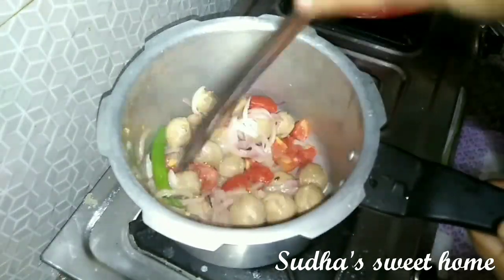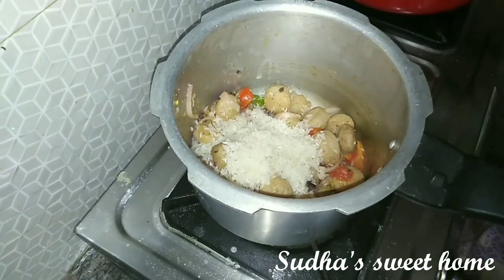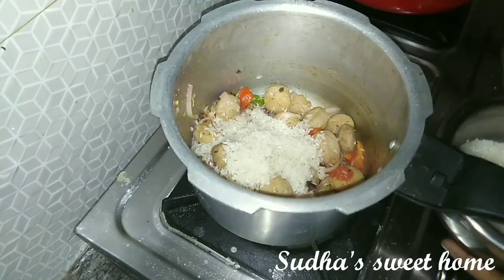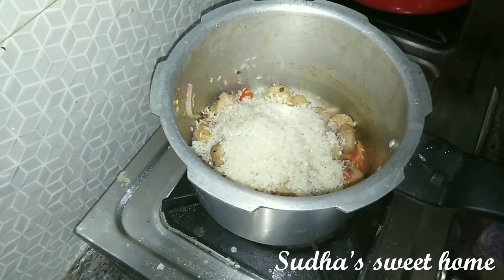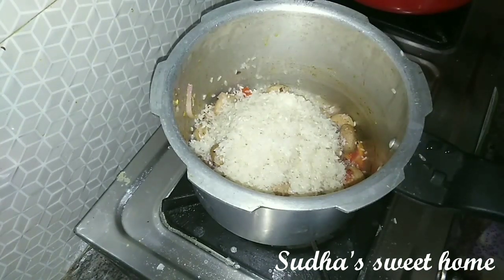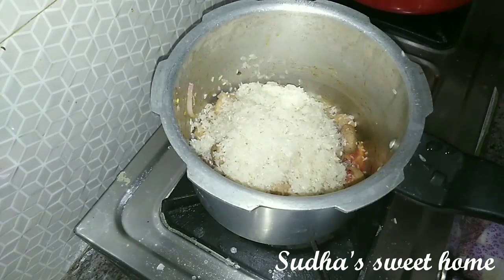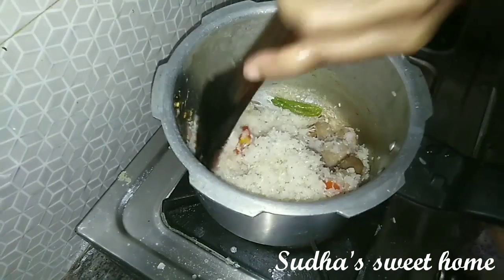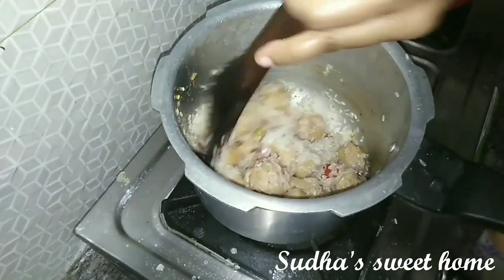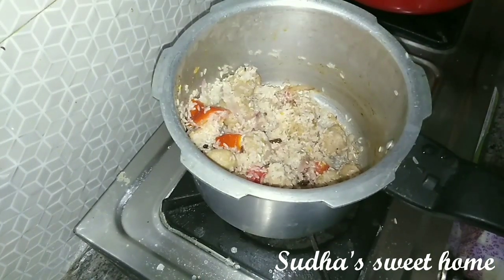Now I will add 1 glass of rice. I will wash it and soak it for 10 minutes. I will use basmati rice — 1 glass, or 1 and a half glasses, because I will be using a pressure cooker.